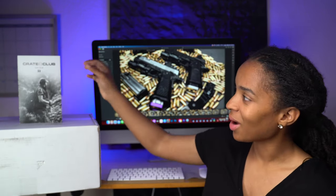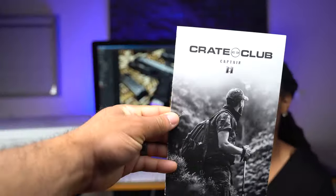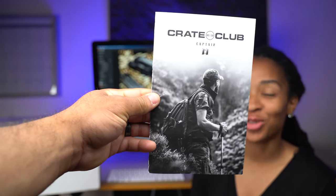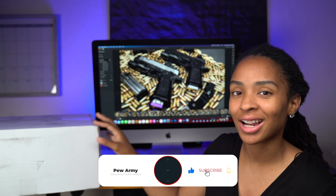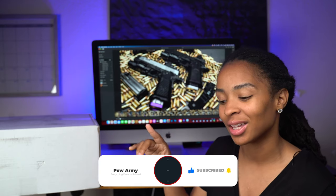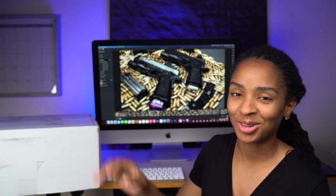As soon as you open the box, you get this little pamphlet. It has inside everything that comes in your box. I glanced at it and saw what it was, but I didn't actually look through because I wanted to give y'all a real-life unboxing, so I don't know exactly what's in here. I accidentally peeked at one thing on the pamphlet before I realized what it was. But let's get into it.